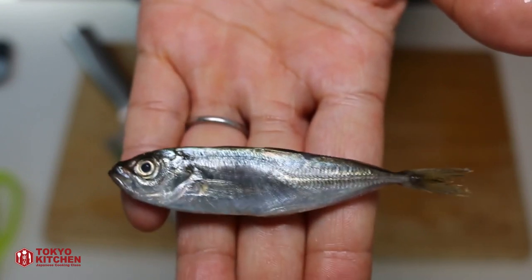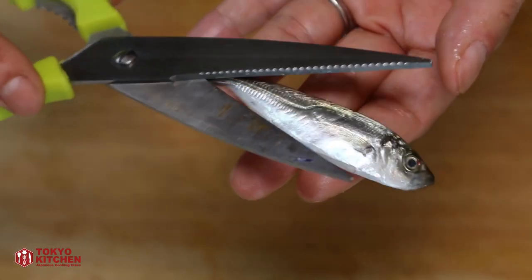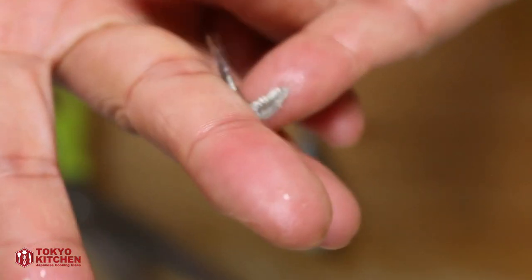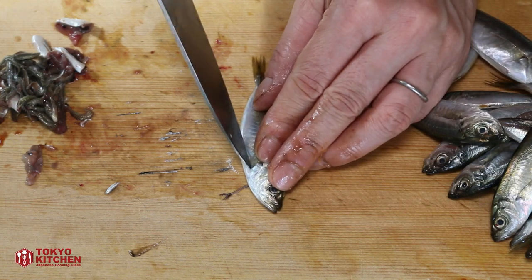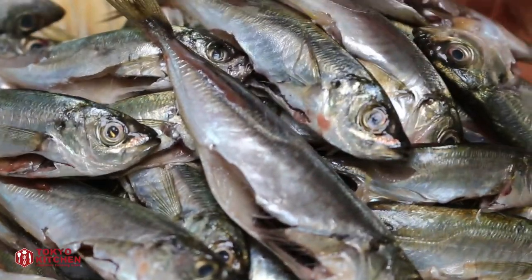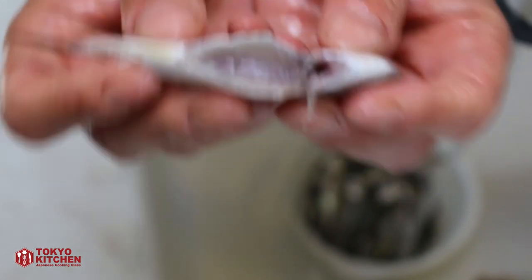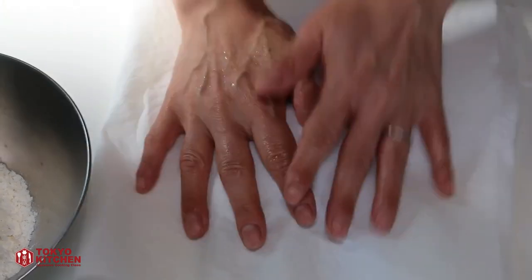Let's prepare the fish. Horse mackerel, even baby like this, have very spiky scales here, so I'm going to remove them and also the guts. Using kitchen scissors, you cut here. Spiky scales all removed. Let's do the guts now — make a small slit and using the tip of the knife, pull out the guts. Scale and guts removed. Rinse it under running water, especially inside the belly. And dry it well using a paper towel. Make sure inside the belly is clean.